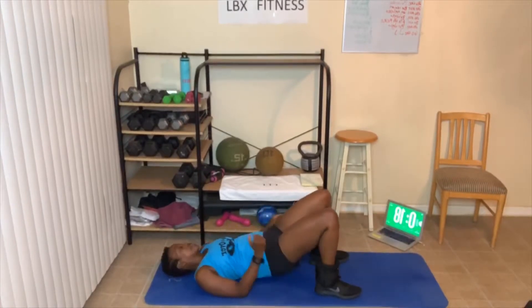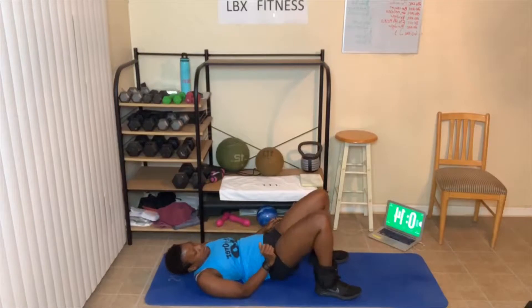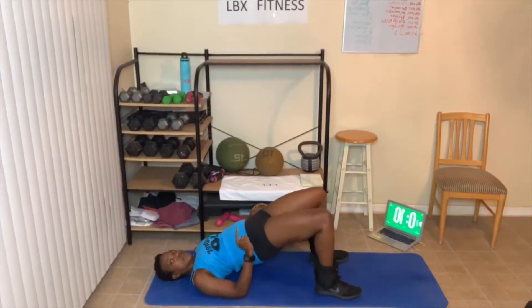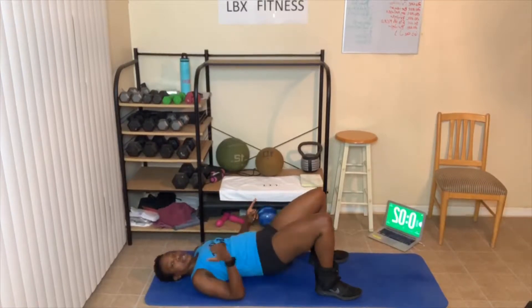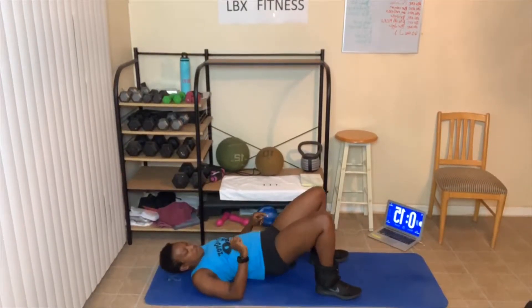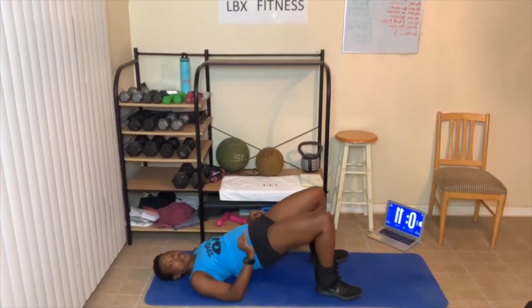Back to bridges. I think I messed up somewhere — I think it was crunches, bridges, leg raises. So we do bridges again. Bridges one more time. Flutter kicks are next.